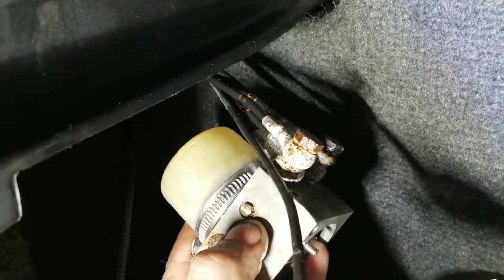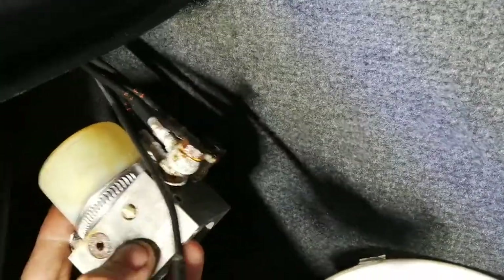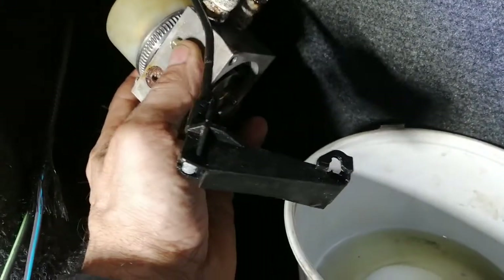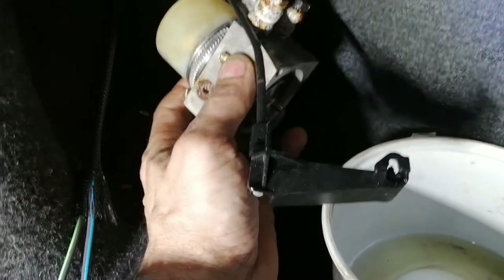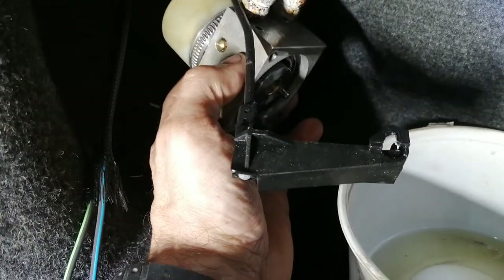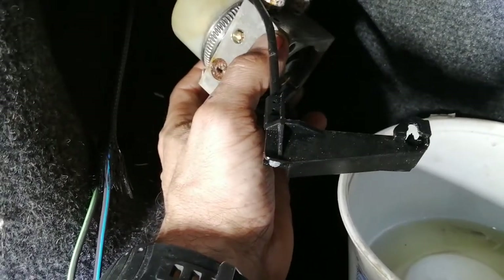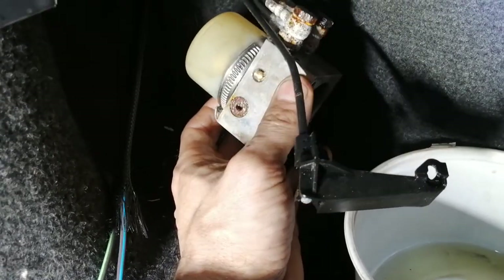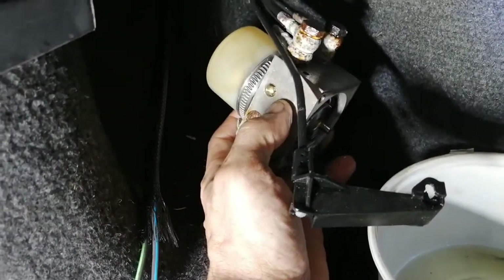That little piece of plastic pushes on that little valve body right here. Because this whole thing was in the water, it kind of corroded a bit and the valve was stuck in, so it couldn't build any pressure because that's like a kind of bypass valve.